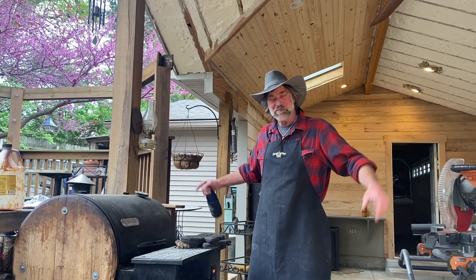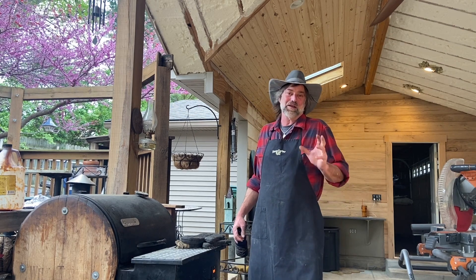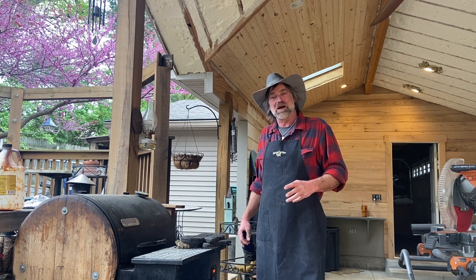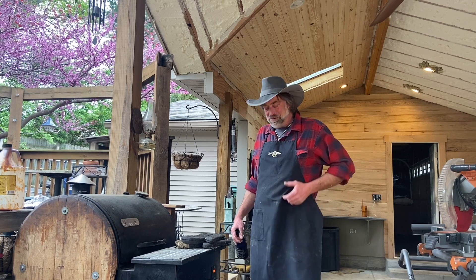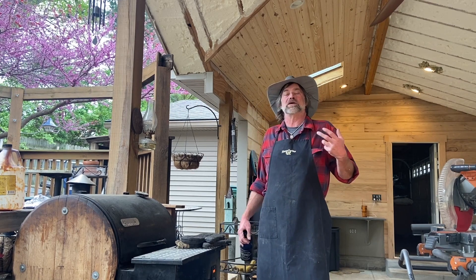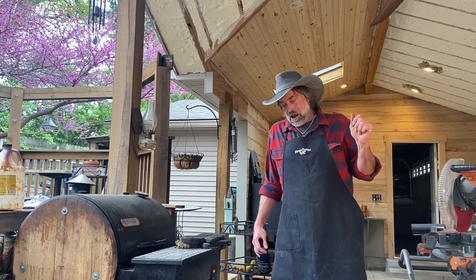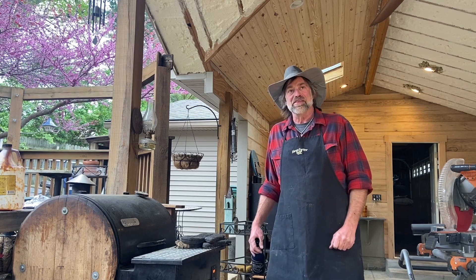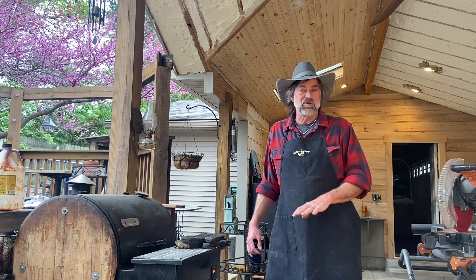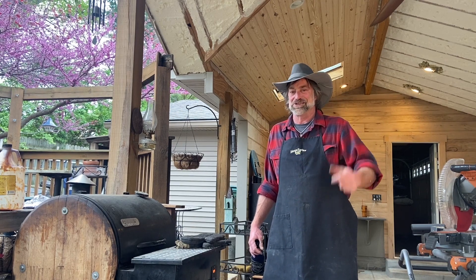Welcome to the World of Weatherby. Yesterday you saw us take our pork belly — we cut it in little squares, seasoned it up with our bold and spicy, and let it sit overnight in the refrigerator covered up. Then earlier today we came out, fired our smoker up, and put the pork belly on. We let it smoke for about three hours at 225, then we put it in a tray, added a little apple juice, covered it with foil, and let it sit there and steam to get really juicy and tender.